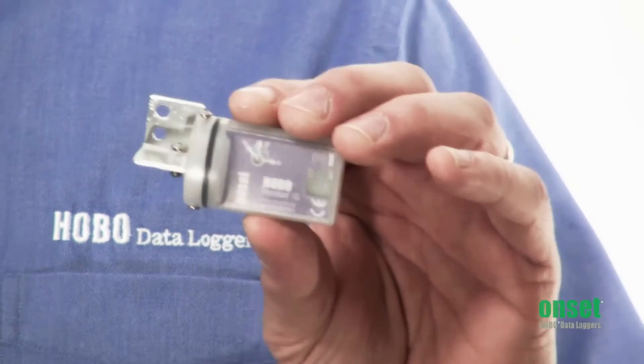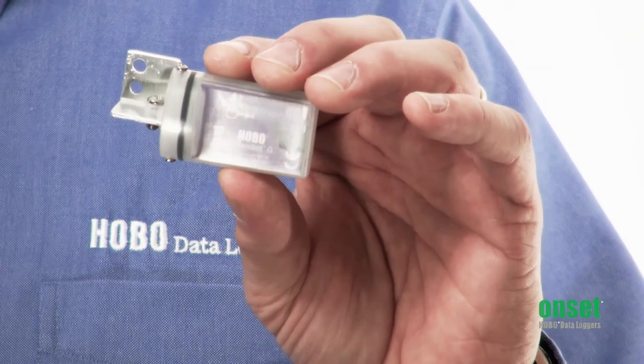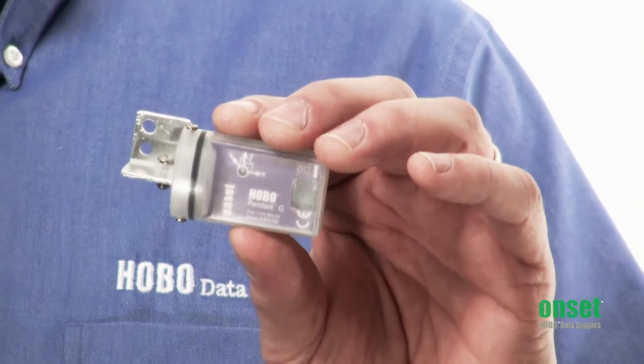In fast mode, it will fill up the logger in about 4 minutes. In normal mode, going every 5 minutes, it will run for about 75 days. It's waterproof to 100 feet and uses an optical interface, so it's compatible with Onset's waterproof shuttle or optic bay station.